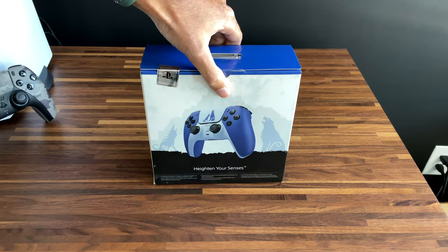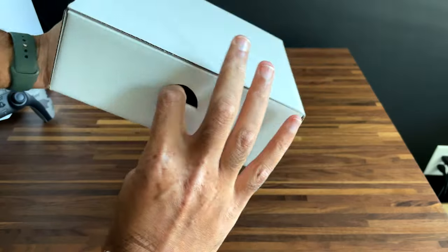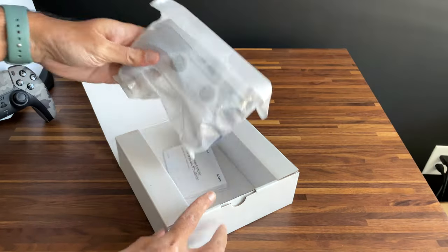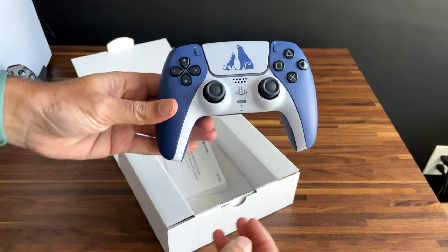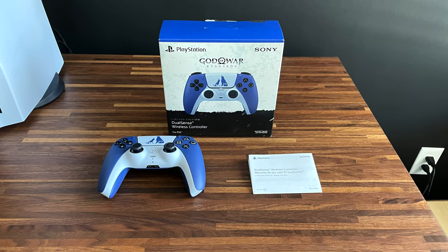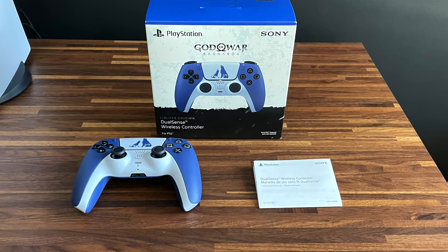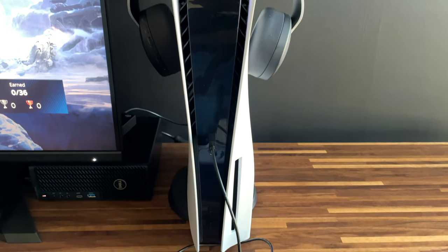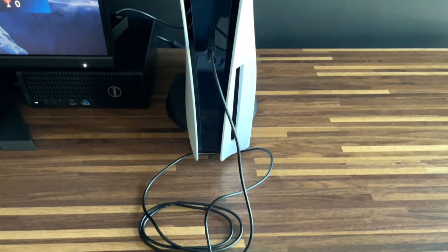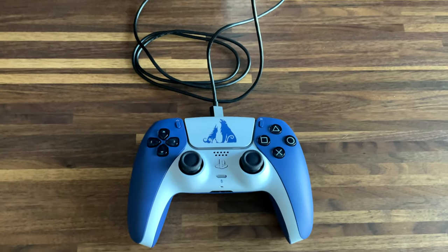Let's go ahead and actually unbox this controller. Just like my previous DualSense unboxings, there isn't a lot that comes with it. You have the controller and an instruction manual, and that's it. Once again, no USB-A to USB-C charging cable is included, so make sure you keep the one that comes with your PlayStation 5 safe and in good condition.